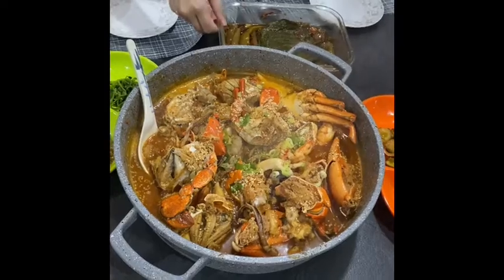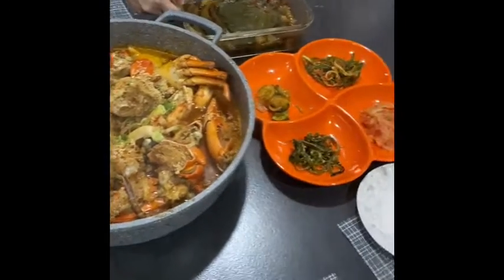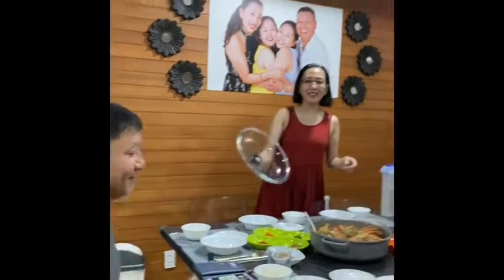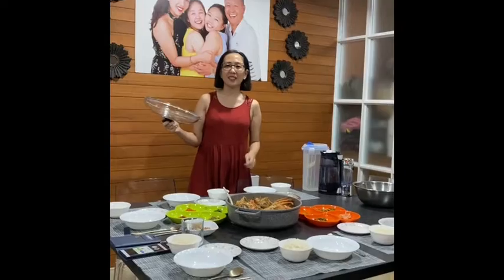These are the side dishes that we're going to share. I have our visitors Mr. Kim and Mr. Jason, my two girls, and of course my very handsome husband. We're gonna eat now, guys. Thank you for watching — don't forget to like, share, and subscribe to my channel. Bye!